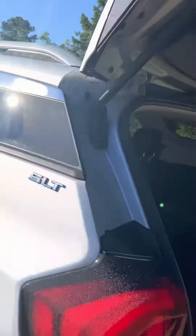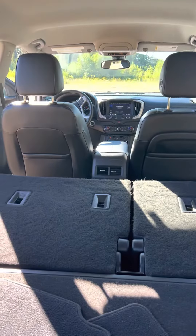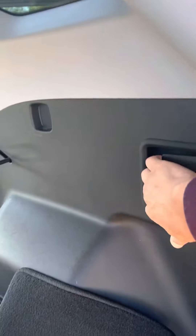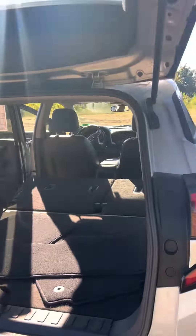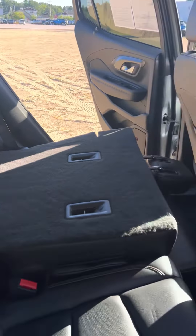Come around to the back, some little cargo area. Check this out — if you've got some long stuff you need to put in, instead of going around to the front or side of each seat to put them down individually, you've got those two levers right there. All you do is pull them out, seats go down, and now you can load whatever you need to load into it. Nice and simple, convenient. Leather seats in the back as well.